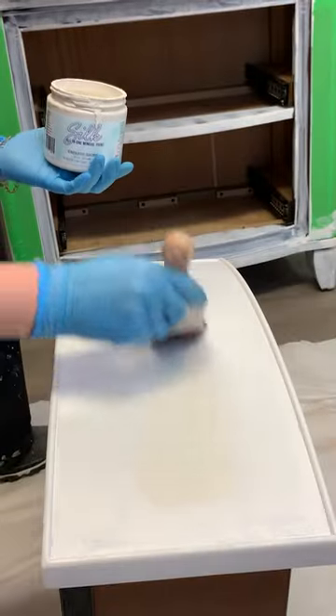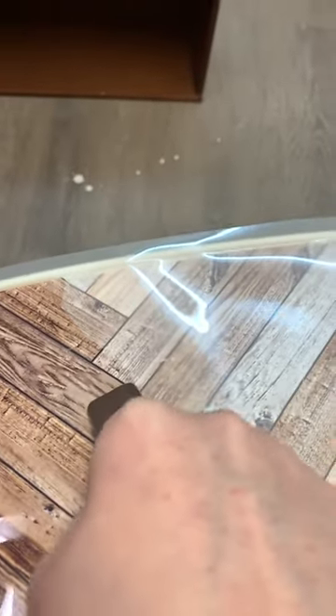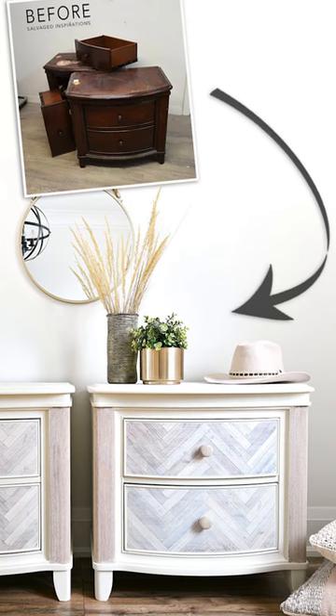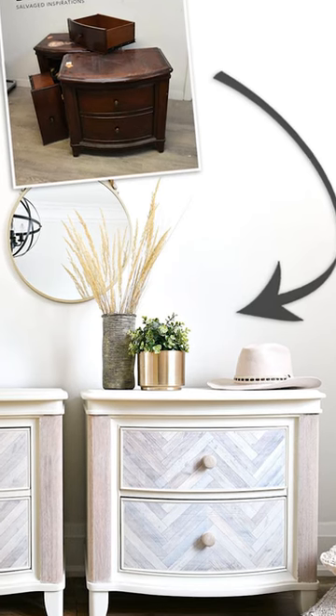I painted three coats of this gorgeous Endless Shore, and then added a herringbone transfer onto the drawers. I whitewashed the transfer and the side panels. Check this out — I love the way it turned out and I can't wait to hear what you think.